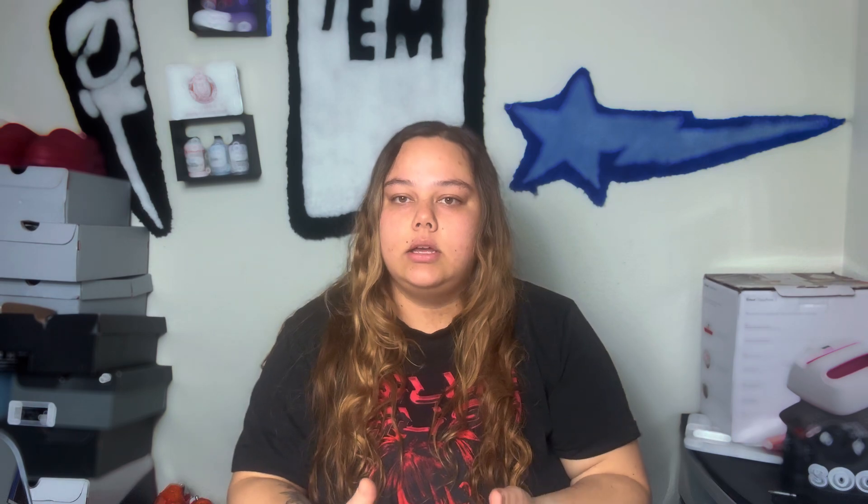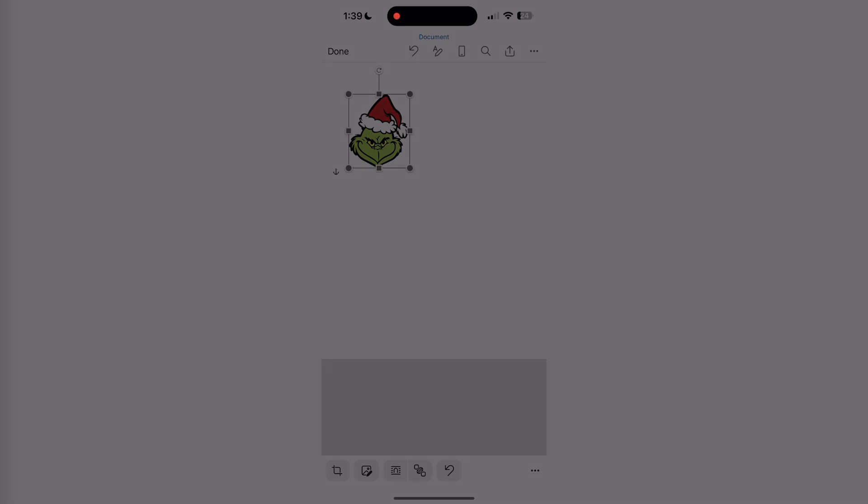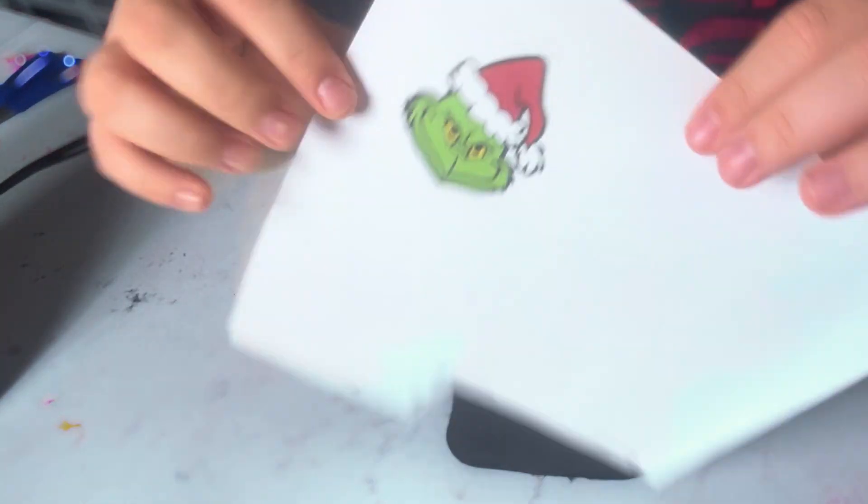I got this one from Walmart — it's literally just a patch with adhesive backing on the back. This was in the sewing section. You'll also use a heat transfer sheet. I'm going to find the image that I want online on my computer, then send it to get printed out on the heat transfer sheet.